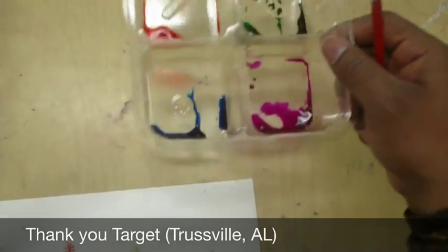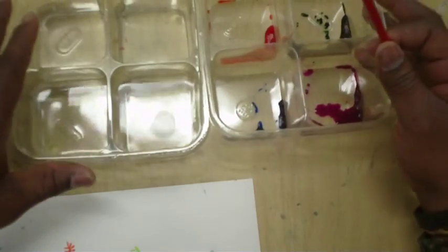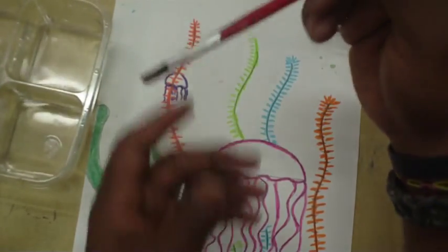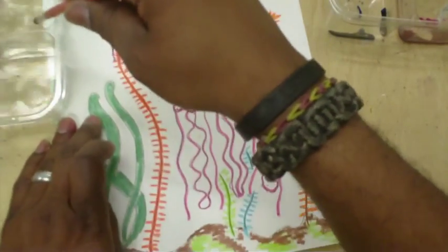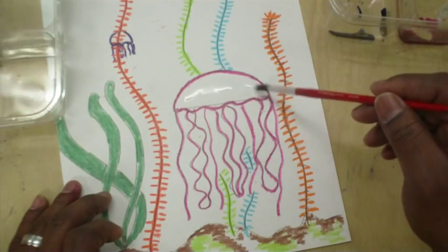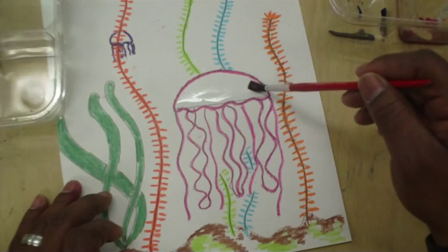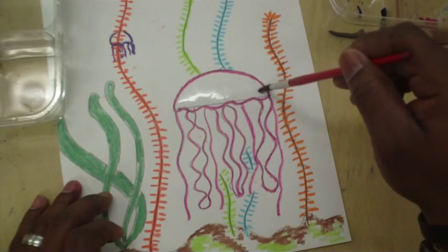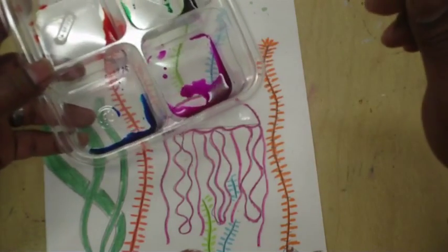Target was gracious enough to give us these little containers — they're perfect for this type of watercolor painting. We also have another container with just water in it so we can clean our brushes when we want to change colors. We're going to focus on the jellyfish first. Get your brush and get it wet with clean water, then take that clean water right onto the paper inside the jellyfish — just the half-circle part — and get it nice and wet. We don't want it too wet or you'll put a hole in your paper; just a small, shallow pool of water.